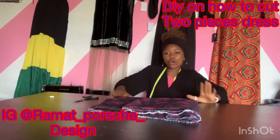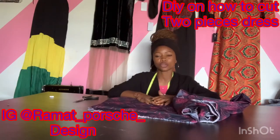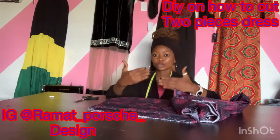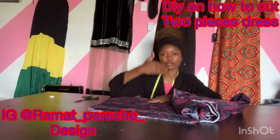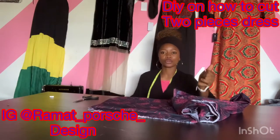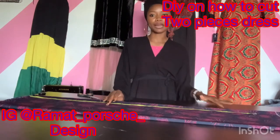What we are going to do first is remove one and a half trouser lengths of fabric. The remaining one trouser length will be for our upper part. Stay tuned — we are starting with cutting the palazzo first.